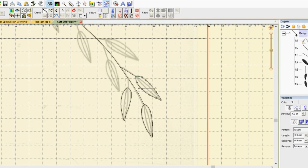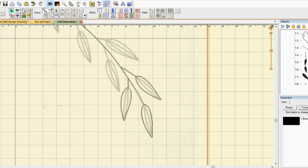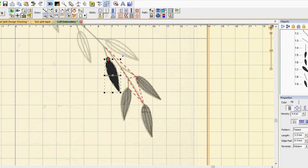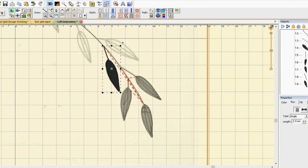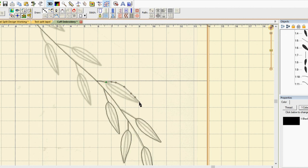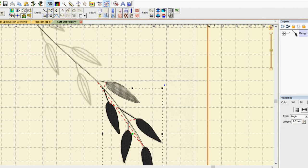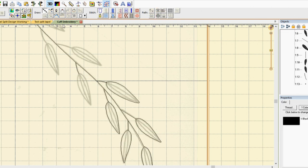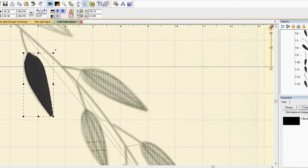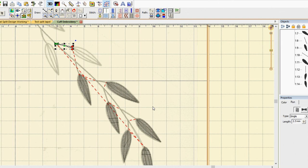I tried to work by section with this part, outlining the stem first, then the black part of leaves, then the olive green inside part of leaves.